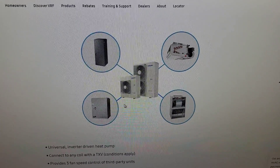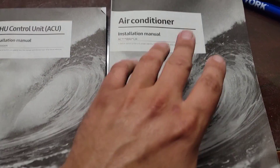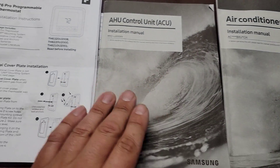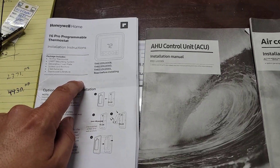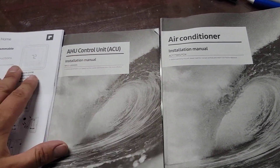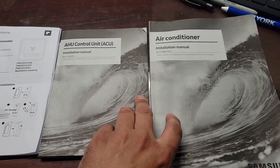Check out the website samsunghvac.com. Here are the three manuals I used during the install — this one is for the Hilux condenser, this one's for the control unit, and this one is for the T6 thermostat. You can download the thermostat manual by looking up the model number and typing in installation manual. These two you can download from samsunghvacdownloads.com.